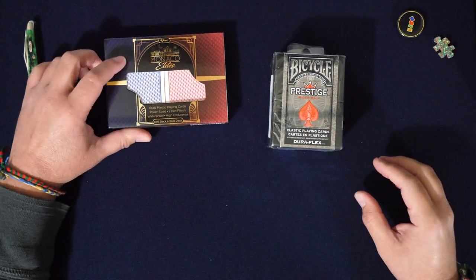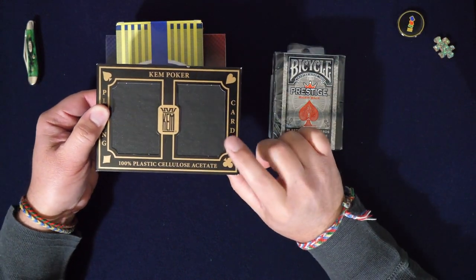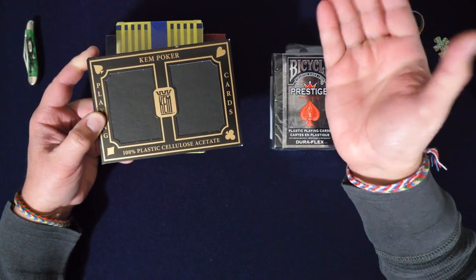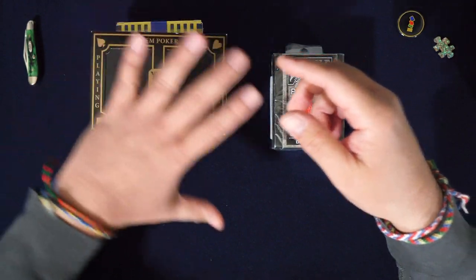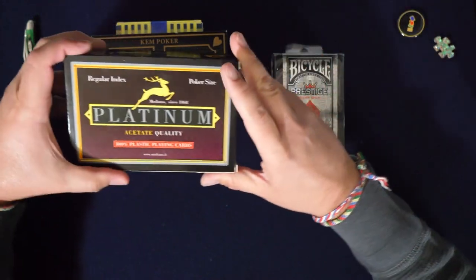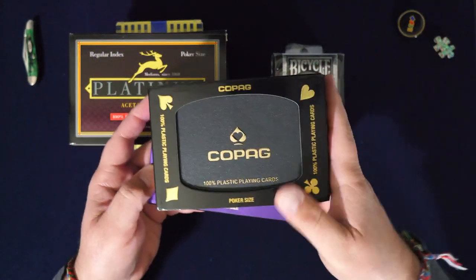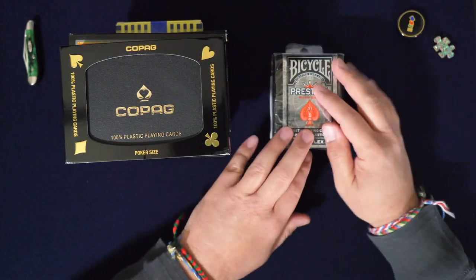I've gone through Monaco Elites, which is the most recent one. I did KEM — and by the way I did that one with a really bad camera, sorry about that, I have a newer camera now that looks a lot crisper. I did the Modiano Platinum Edition, and I did some Copag — two sets of Copag because they were so affordable.